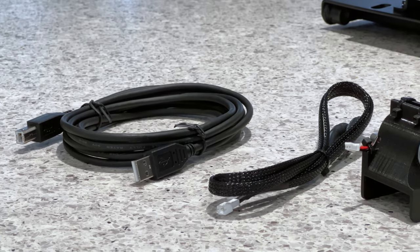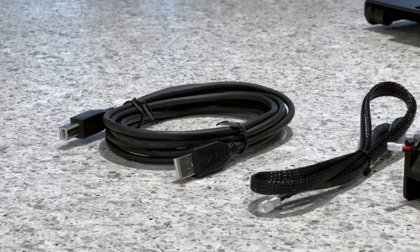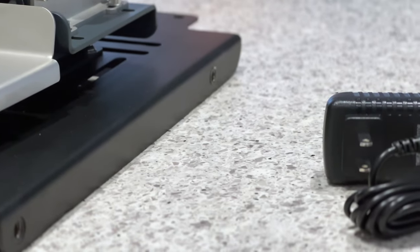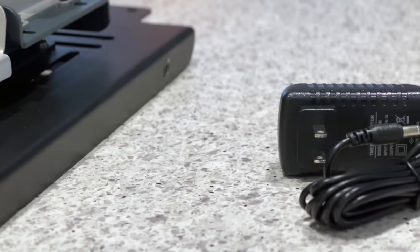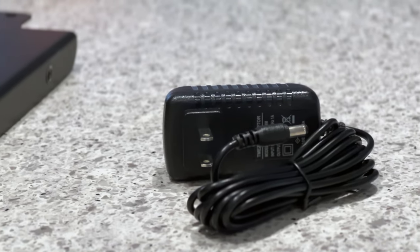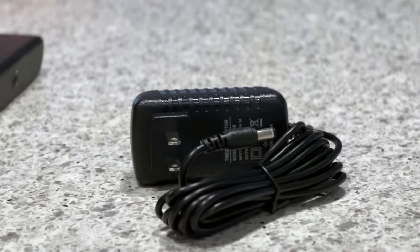There are two braided connector cables for connecting the rumble motors directly to the control box. As for the power supply, this is only included if you reside in the UK, but for everyone else, including myself being in Canada, you will need to source your own country's compatible power supply, which they note the type that is required on their site.